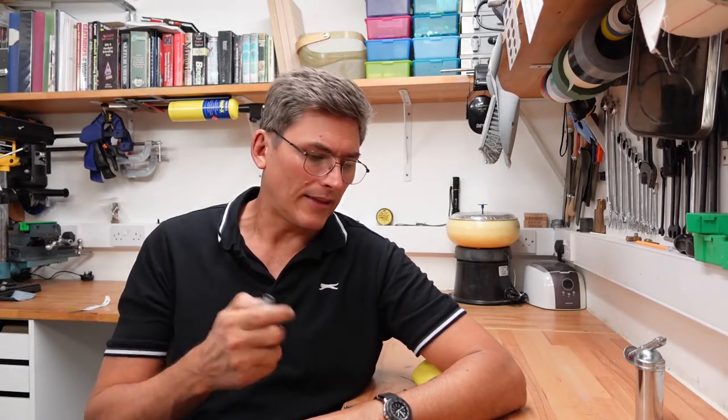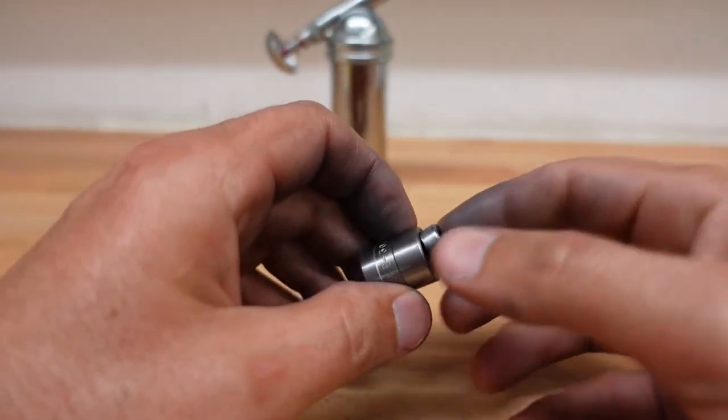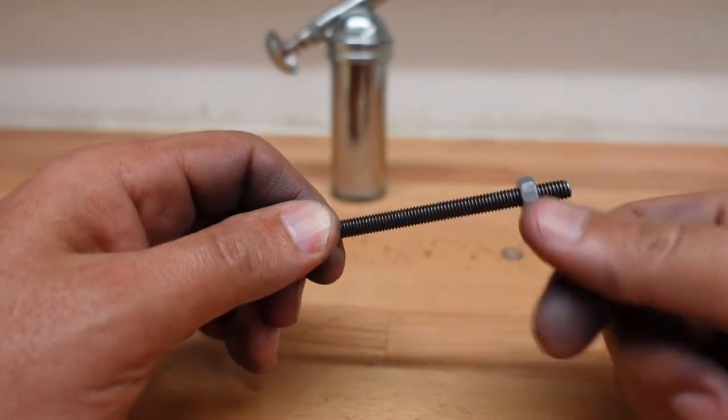Before we reassemble the die though, we should also attend to the anvil. Same tools as last time — only this time we don't need the washer, we just stick it onto the rod and put a nut behind it.